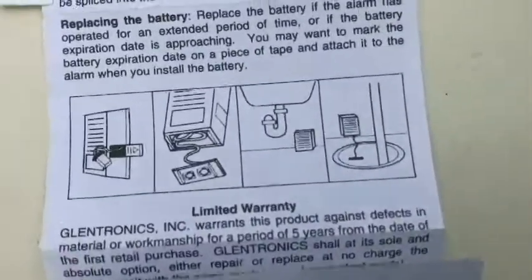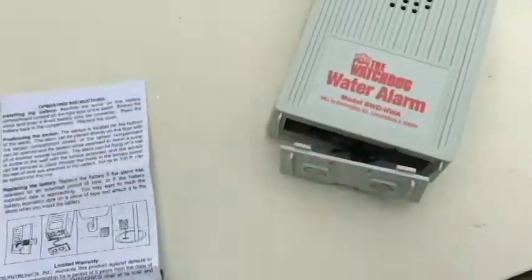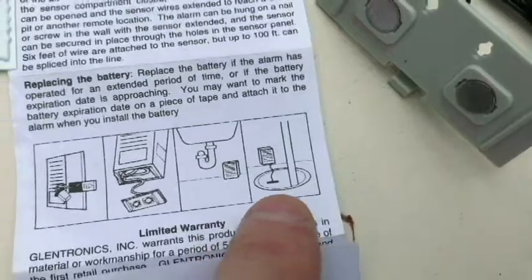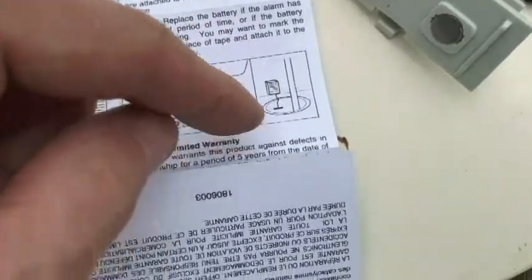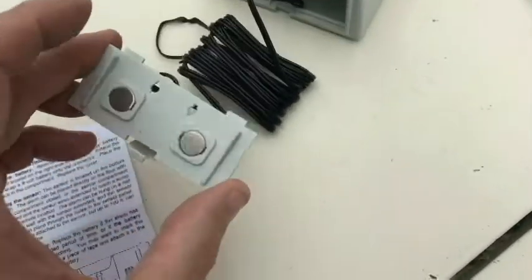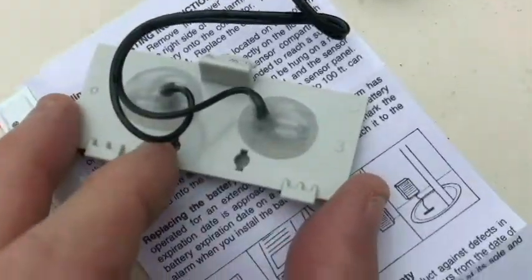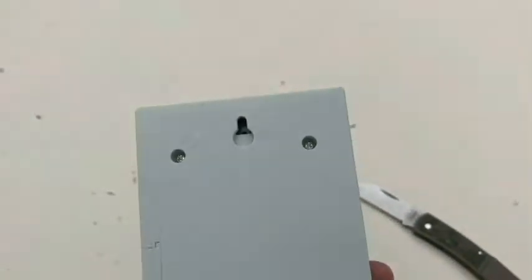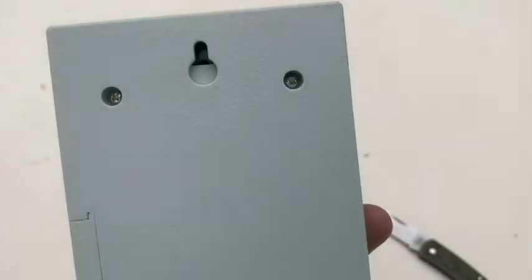As far as placement, you can place it as one unit — just set it directly on the floor, like underneath the sink. If you wanted to extend the range, you can hang the wire down, like in a sump pit. There are holes on the sensor so you can put screws down to stabilize it somewhere, or there's a hole in the back to hang it on a nail or screw.